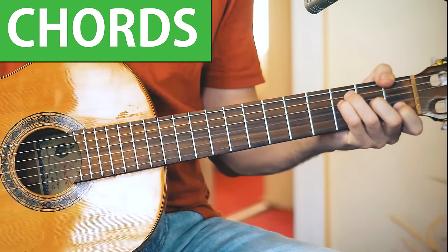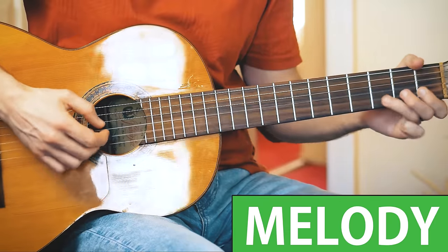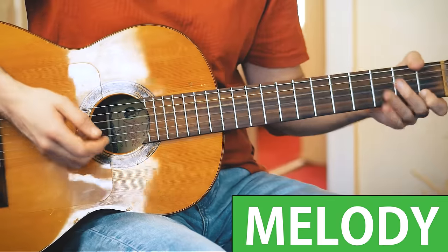The first chord is F, and then E minor. And then there's this nice little melody. Here's the trick — you have to combine the chords with the melody all at once.